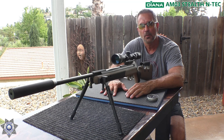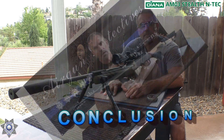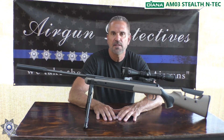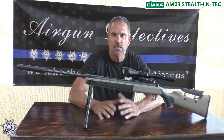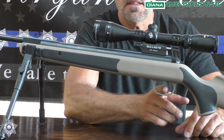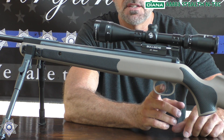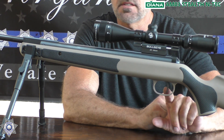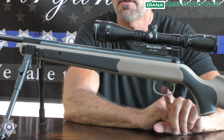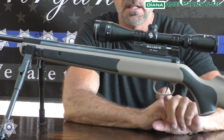That's our AM03 at about 40 yards. Stay tuned and we'll wrap this up. And now for our conclusion. The Diana AM03, the Stealth N-Tech .22 — you saw the performance of this gun. It is terrific. It's got the T06 trigger, which is completely adjustable, and right out of the box it was breaking under two pounds. It's a terrific trigger.